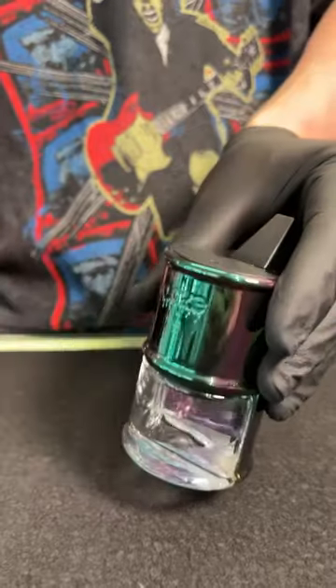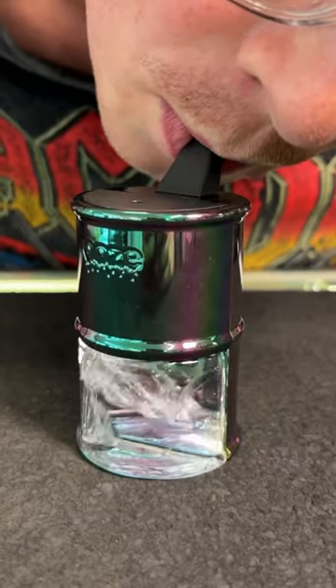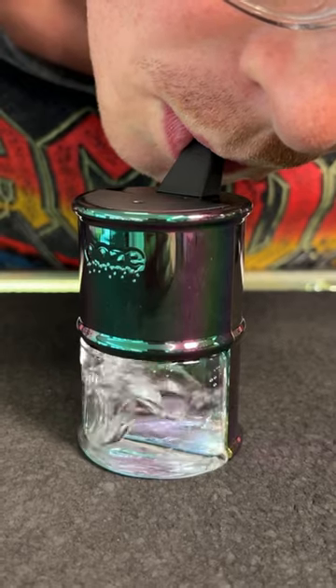This thing is a beaut, and guys, this thing is only $70. Check out the function on it. Shop this at PlanetCaravanSmokeShop.com. DM if you guys have any questions.